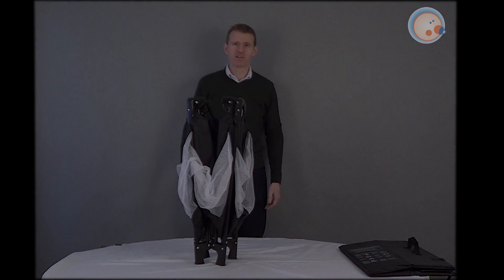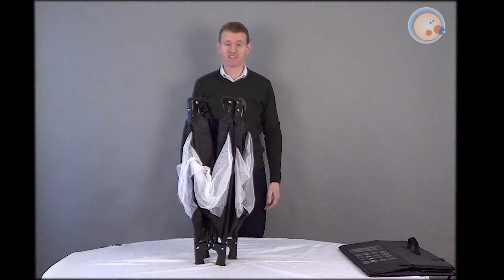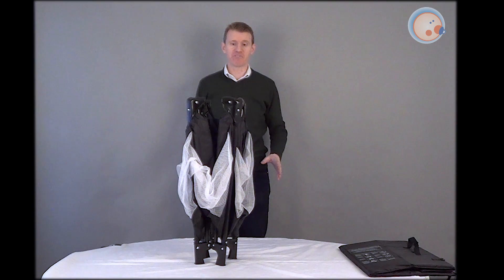Hello. My name's Shane. Welcome to Hug-A-Bubba. Today I'm going to show you how to put up a travel cot. Now, some people find this difficult, but it's like everything — there's a little bit of a knack, and I'll show you what it is.